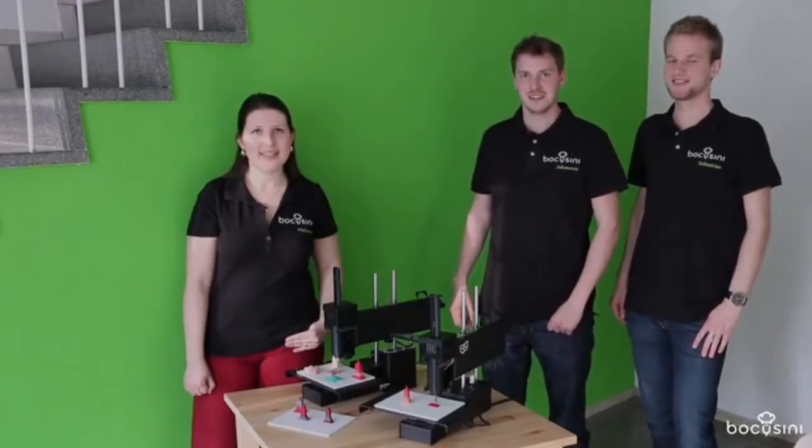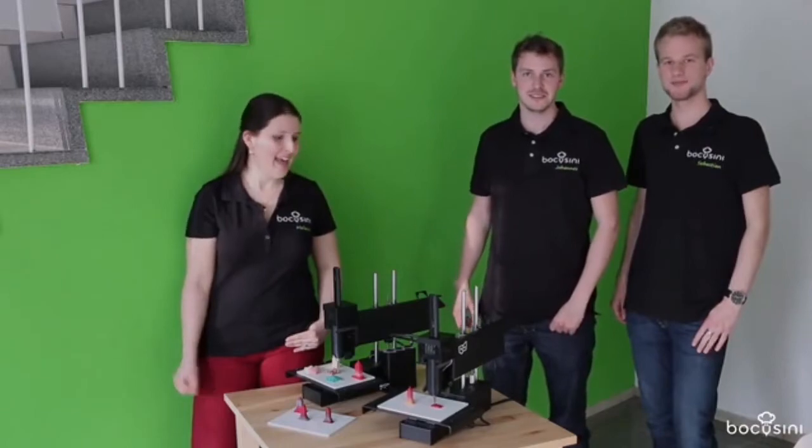Hello everybody, I'm Melanie, I'm Johannes and I'm Sebastian, and that's Bocosini.